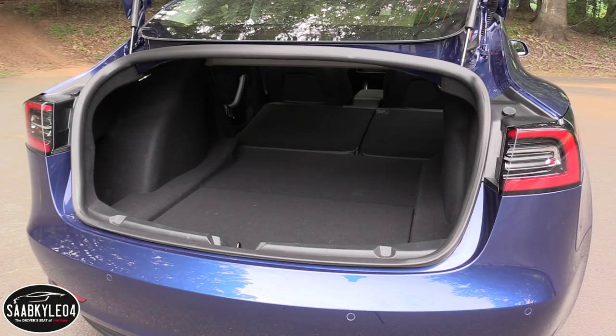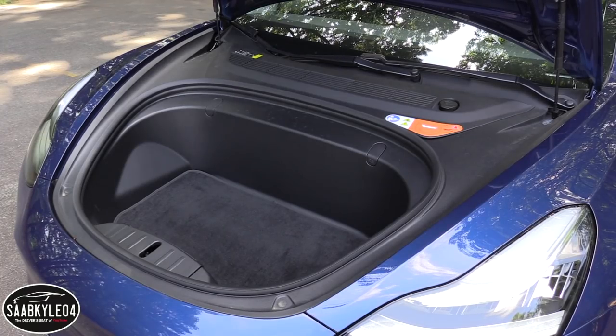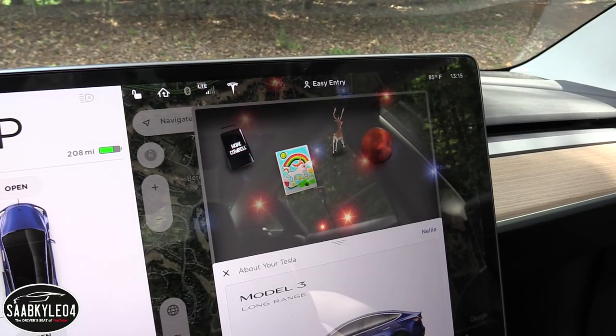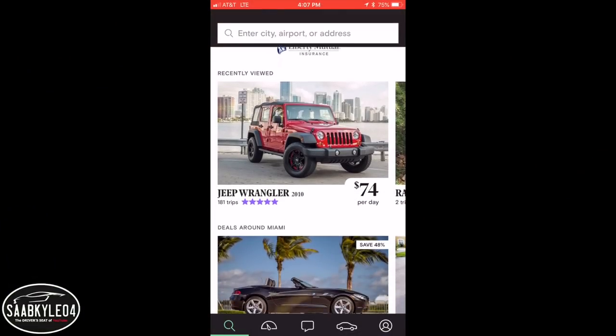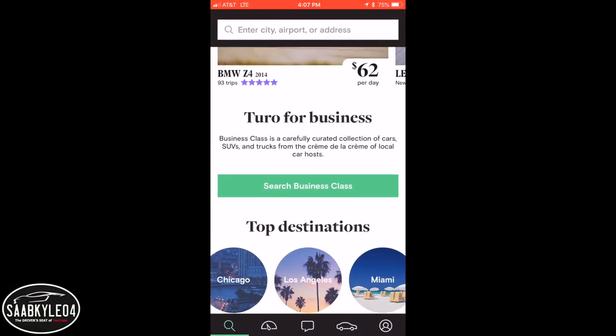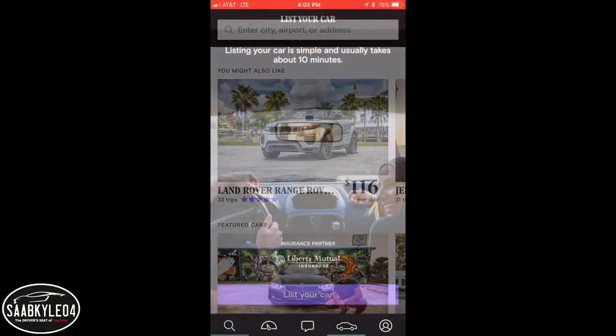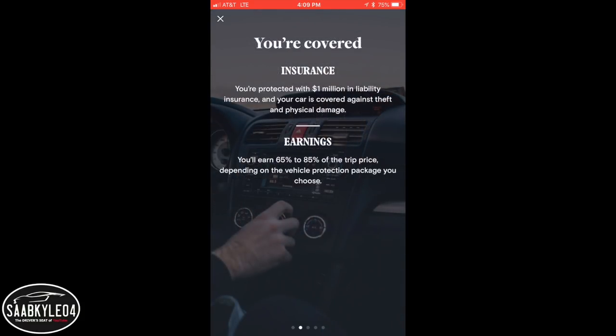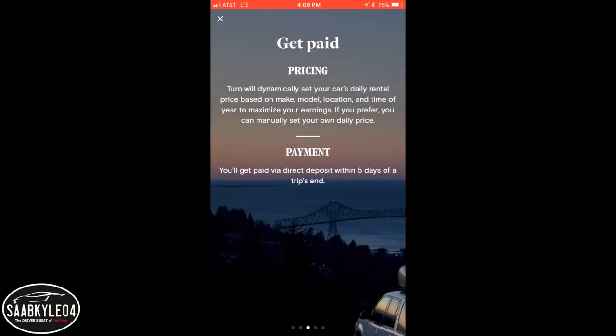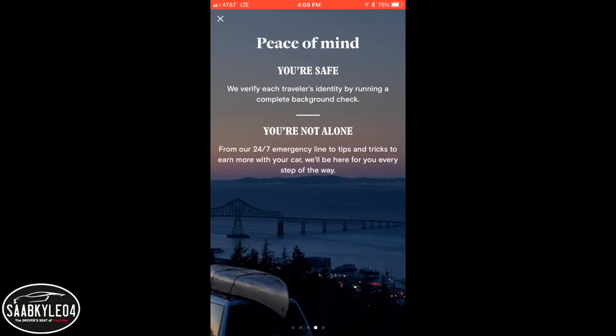I'll also take it for a thorough drive and show you many of the unique aspects throughout the interior as well as exterior. This video is sponsored in part by Turo, the app that allows you to skip the lines at the rental counter and find local cars owned by people just like you and me. Huge thanks to them and the owner of this car for allowing this opportunity to come together.